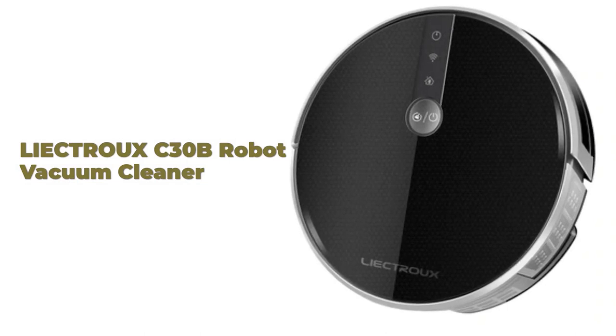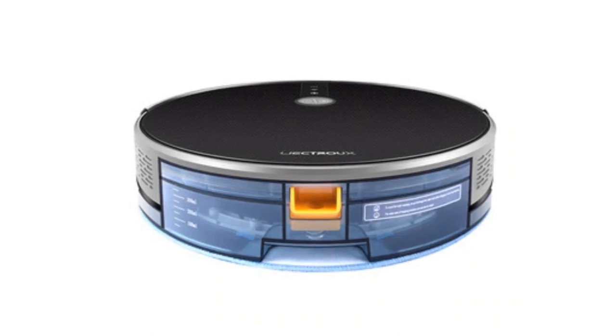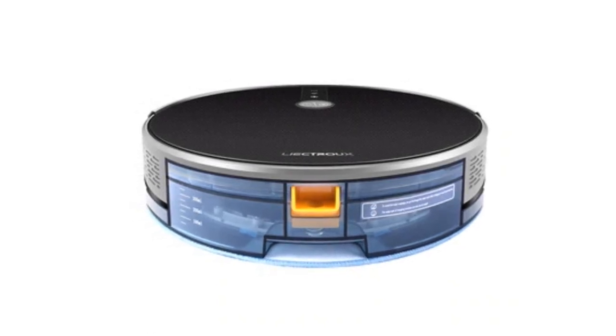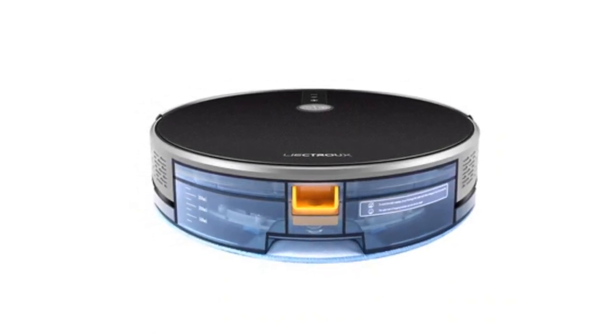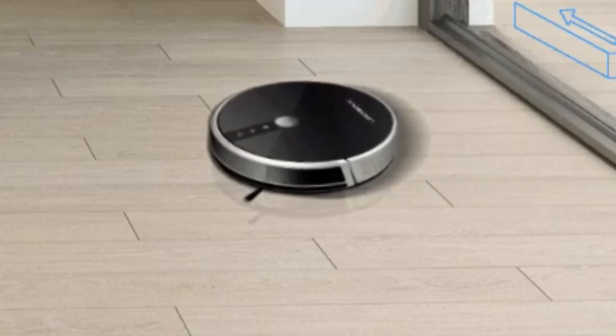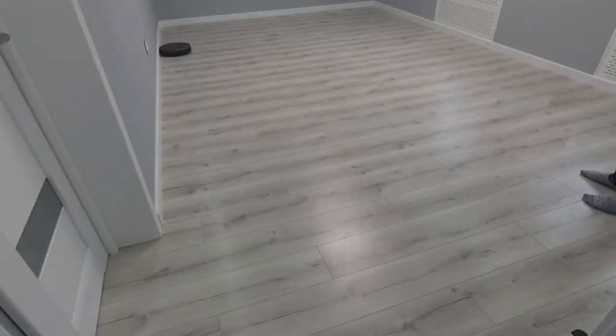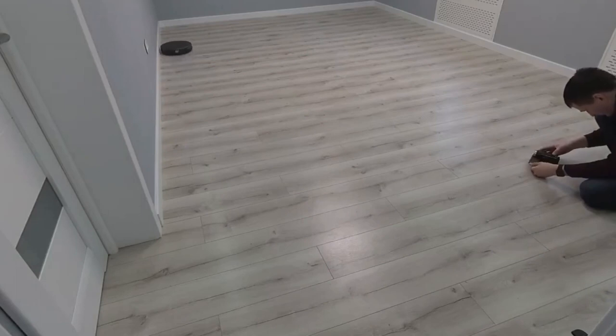The Lictru C30B features 2D map navigation and memory. The robot detects the entire environment around it and builds up a map inside the CPU, so it cleans room by room with a plan. The robot uses memory to know where it has and hasn't cleaned, achieving over 98% coverage with a cleaning path repetition rate of about 1%.